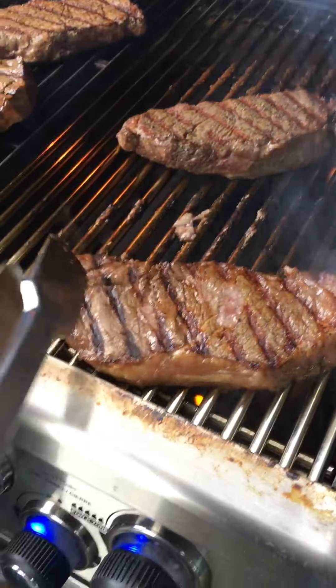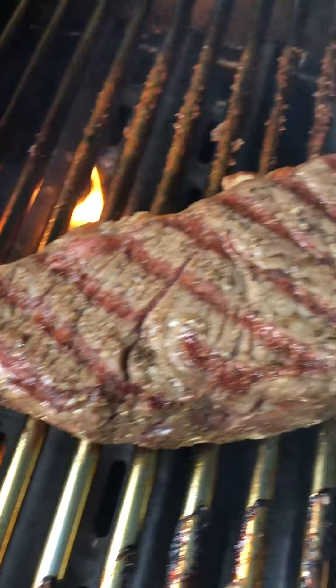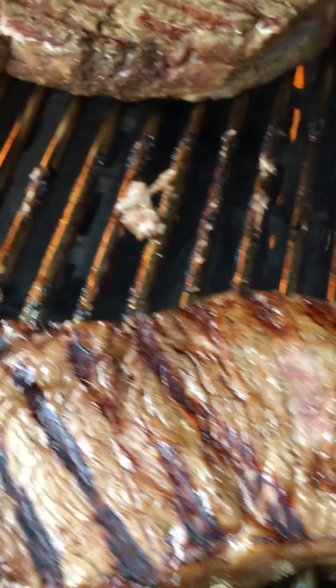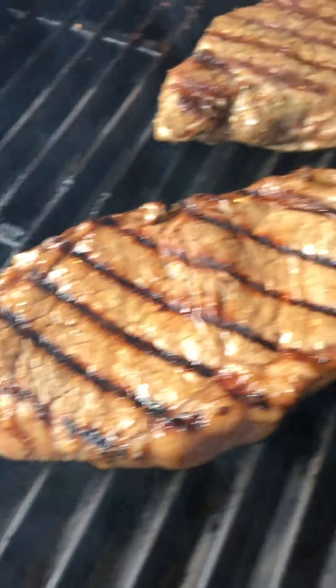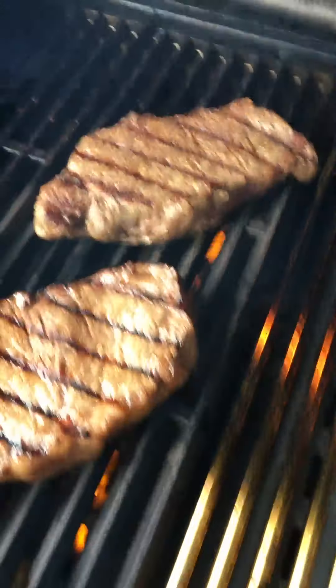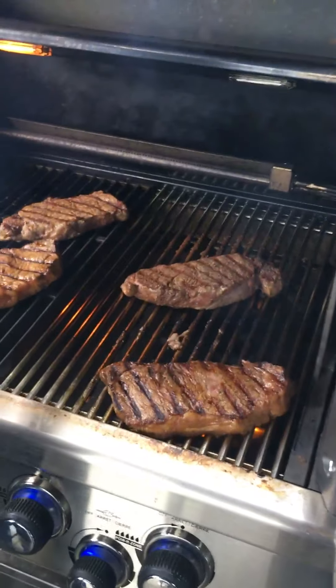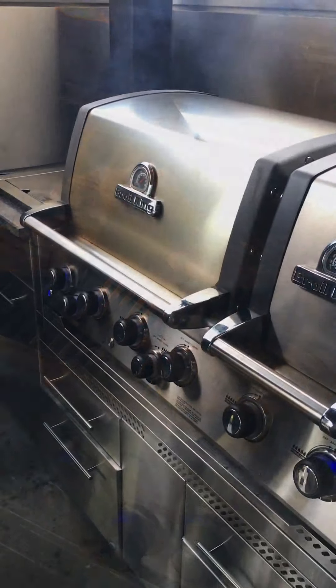We've got our first sear mark on there. On the rod stainless it's a nice golden brown — a little bit darker where it was hotter. From the cast stainless cooking grates it's that beautiful dark sear that you can expect from something that's holding that much heat and has a nice sharp peak. We'll let it keep going another two minutes.